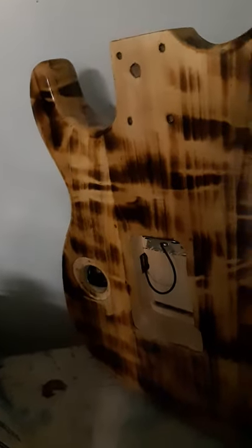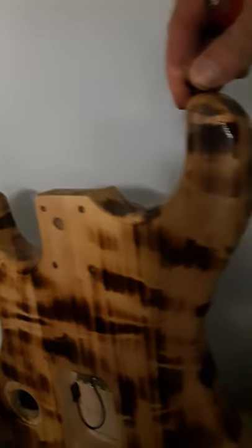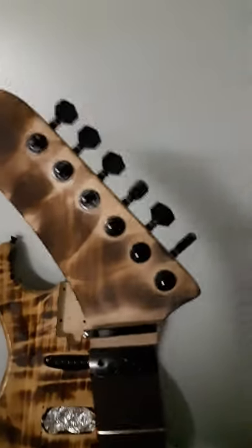I just gotta put a couple coats of stain on this. I'm doing like an oak so it'll stay light. But you know, for a cheap guitar, I was just bored and wanted to see what I could do.